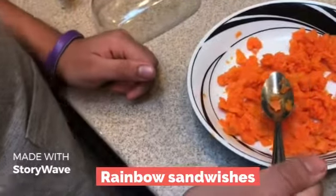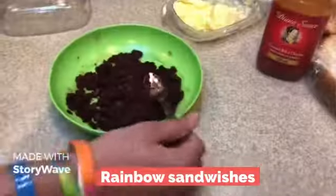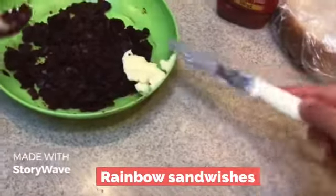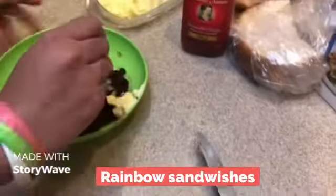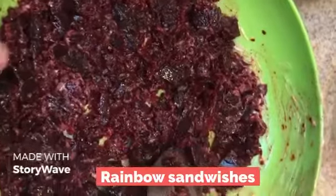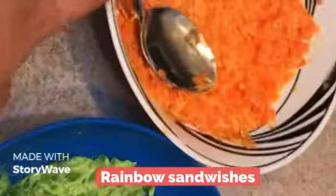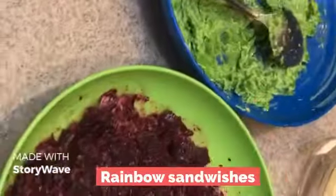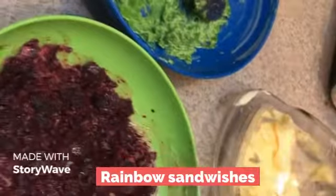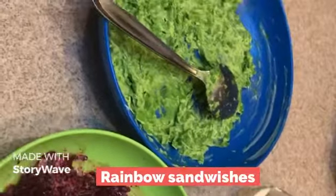For the carrots, we're going to put some butter and mix it with the carrots. So we got the beetroot now. We're going to mix the butter with beetroot. Now we got the beetroot paste, we got the green peas paste, and we got the carrot paste, and we can get our sandwiches ready to paste on them.